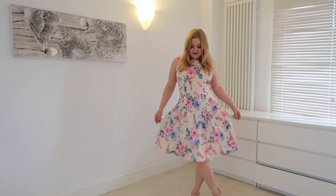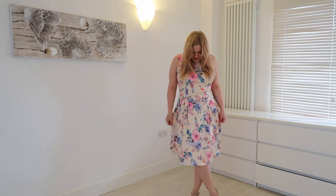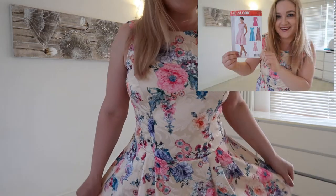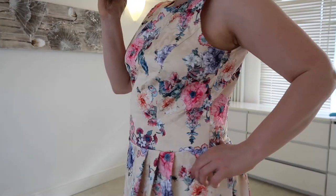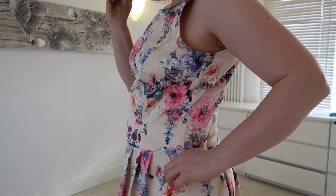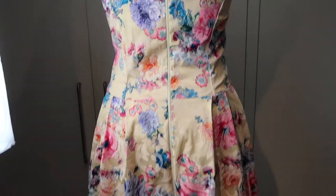Hello guys, today I will show you how to make this dress. This time I use pattern from New Look number 6341. I've seen someone made this dress on one of the sewing groups on Facebook and I liked it. I'm going on a cruise in a couple of months so I'm starting to work on my summer wardrobe.